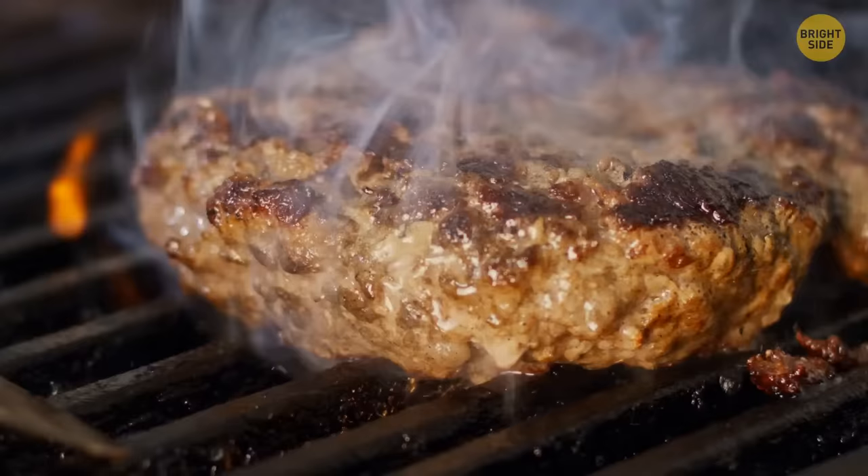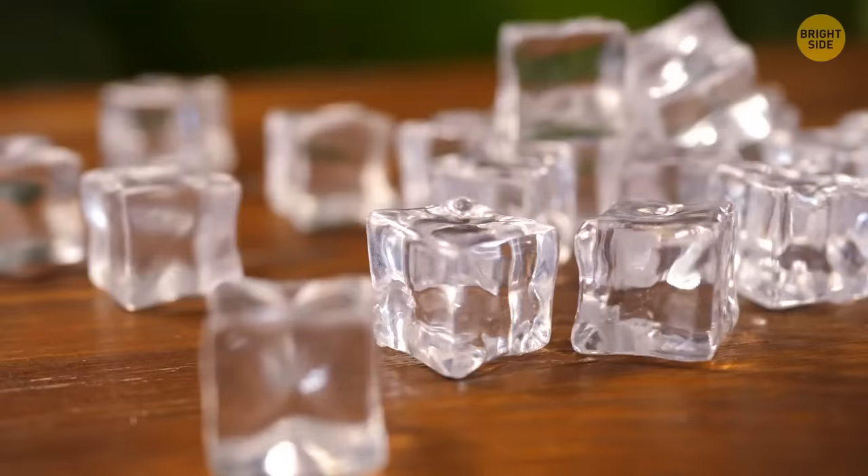To make grilled patties juicier, press a groove in the middle of the patty, put ice on it, wait for the ice to melt, then fry as usual.